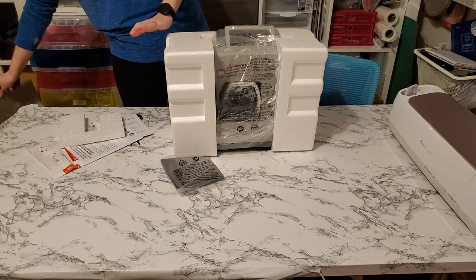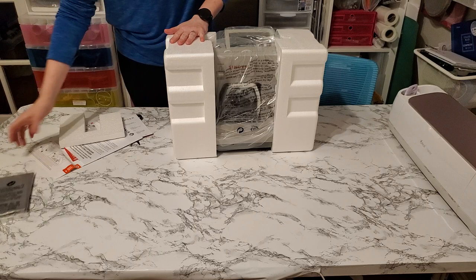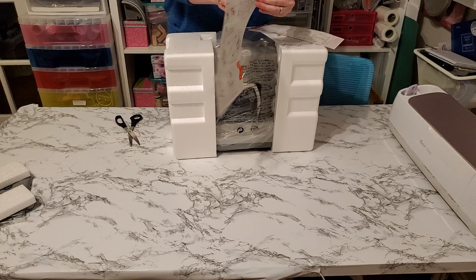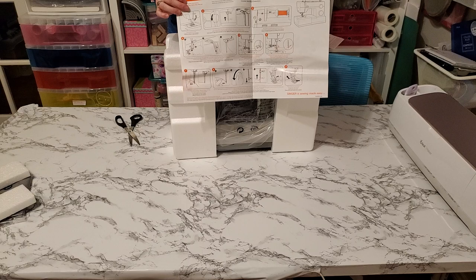Here is the dust cover, which will cover it and keep dust from getting in and keep my children from touching it. And then here are some important safety instructions, and then some more information from Singer — the registration so you can get the warranty for your sewing machine. Here is the quick start guide, which shows you how to prepare the machine, wind the bobbin thread, and thread the top thread to get everything set up.